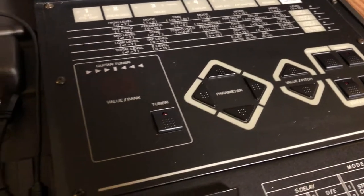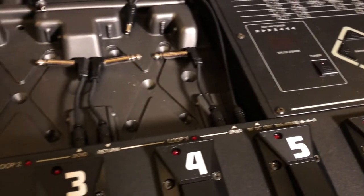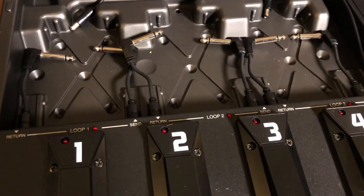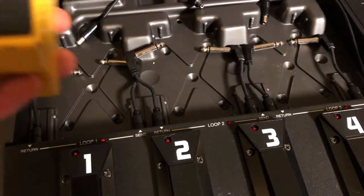Got some nice texture on there. And this is the cool part — we got three loops here, so you can pick three of your own Boss pedals to put in here, so you're not tied to any sort of digital distortion modeling.